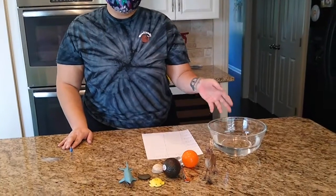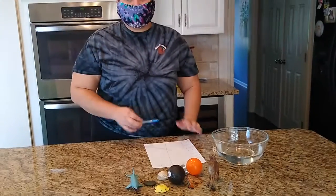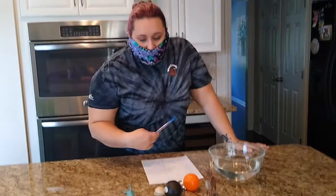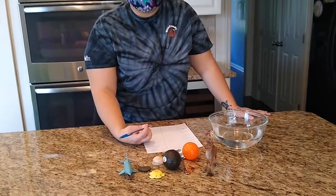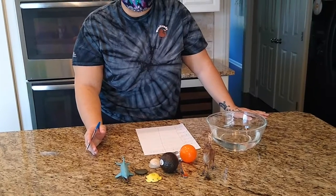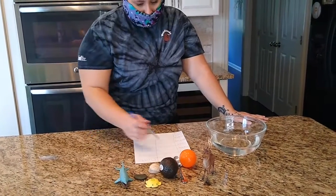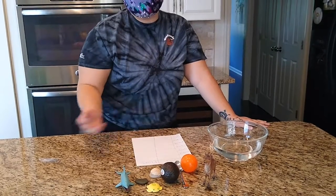For this activity, you're going to need a bucket, a bowl, or you can use your sink or your bathtub with some water in it. The next items that you'll need are going to be different for everyone. You're going to want to grab things around the house that are able to get wet and that you want to see if they sink or if they float. You also can grab a piece of paper and write sink or float and keep track of your results.